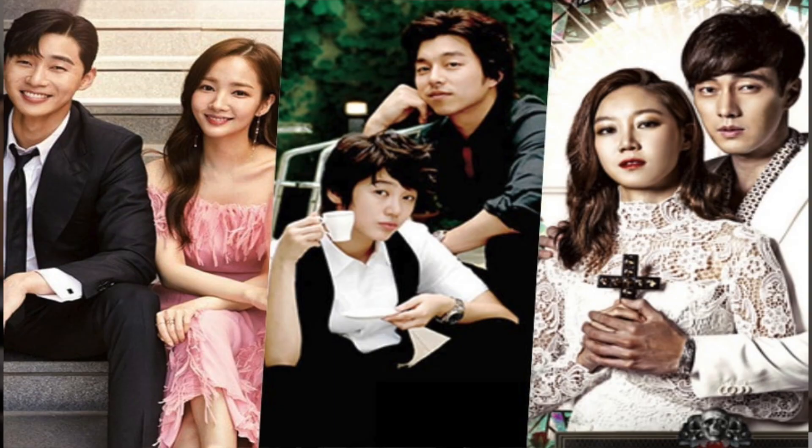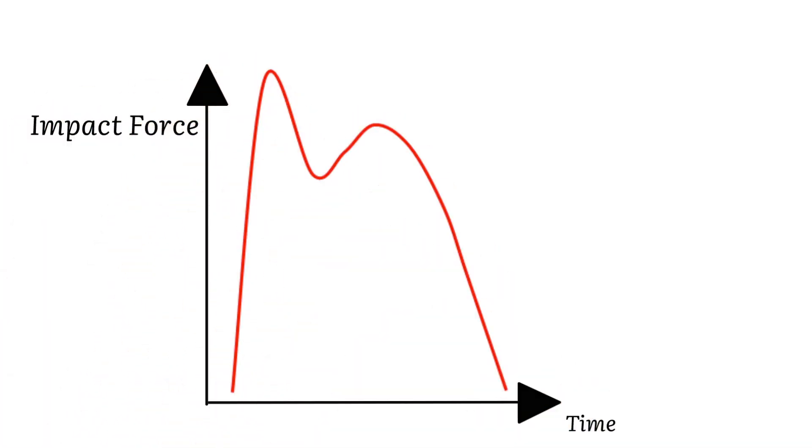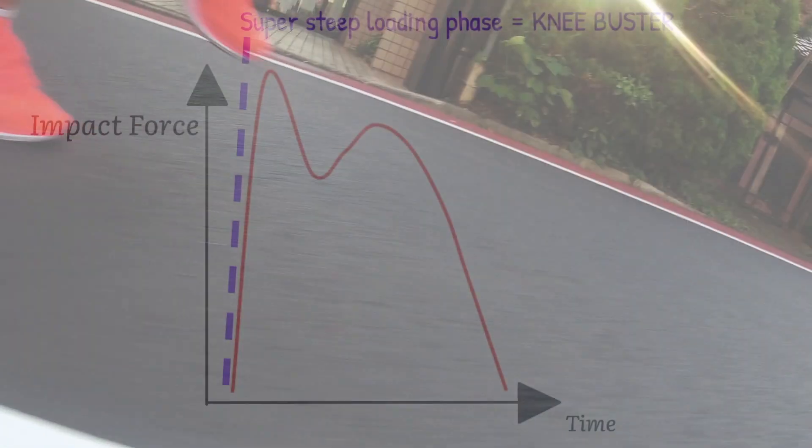So, that's great — we can all buy nice cushion shoes. But life is like a Korean drama: there are always twists and turns. The twist is the loading phase is not always smooth like this; it often looks more like this. What's happening here is that there seems to be a preloading phase that happens before your center of mass reaches the bottom.